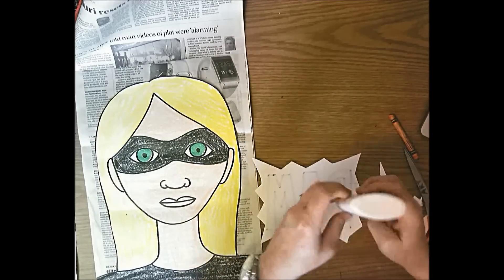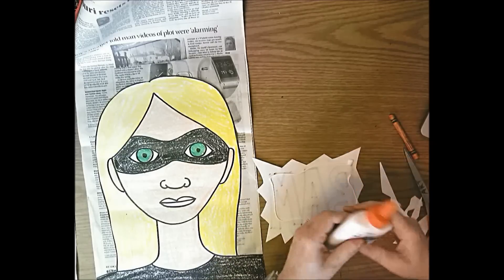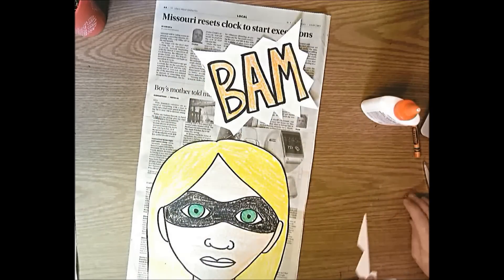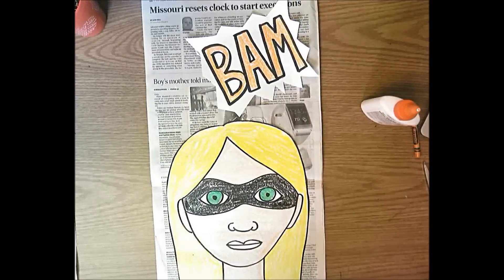Glue the action word onto the newspaper up near the top - don't let it cover up your portrait. With your name on the back, put this on the drawing rack. There is your finished superhero self-portrait - good job!